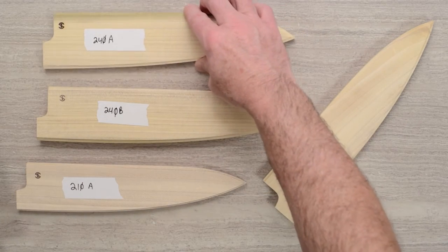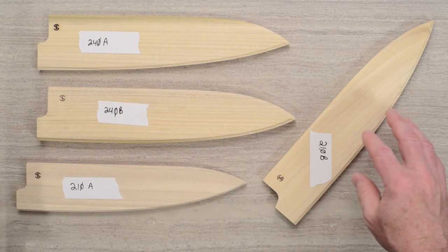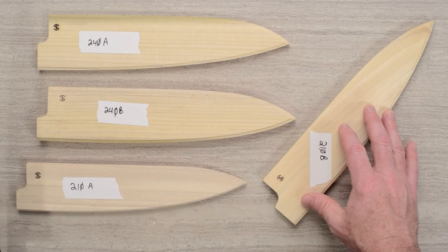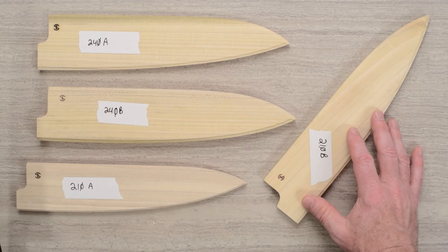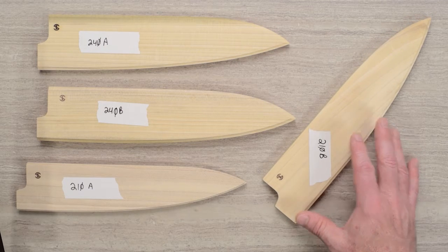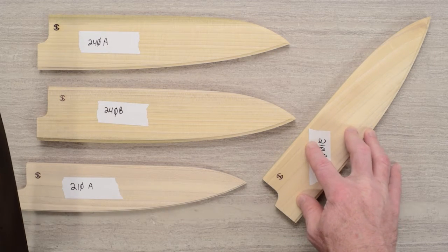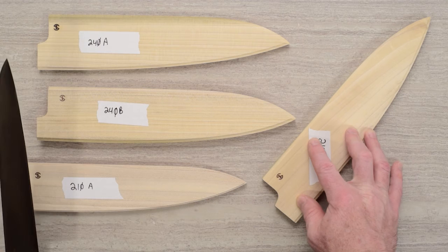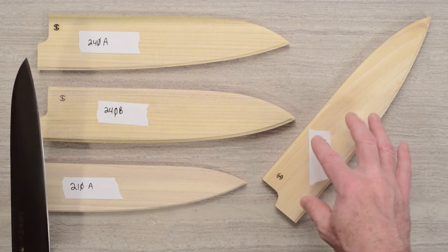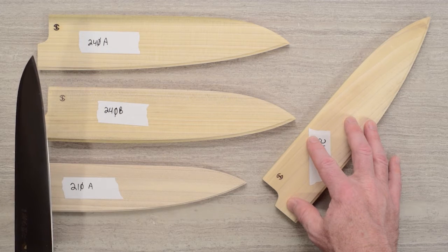The second best option, if you already have a knife, is to at least let Chef Knives To Go know what your knife is. They can try a test fit if they have that knife on hand and drill the pin hole to get you set up. The third scenario is if they don't have your knife on hand — a different brand they don't carry or something like that — they'll just have to send it to you. They'll normally try to drill the pin hole and provide the pin.